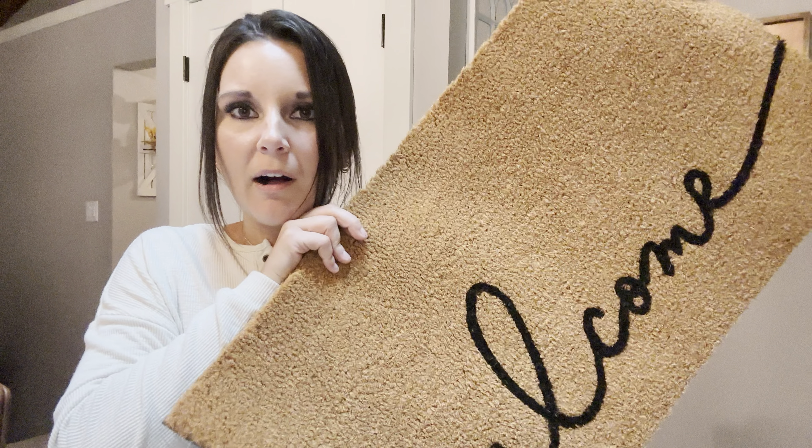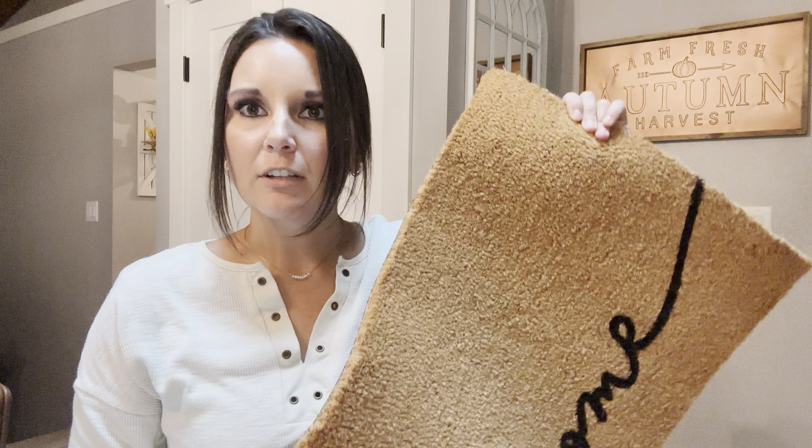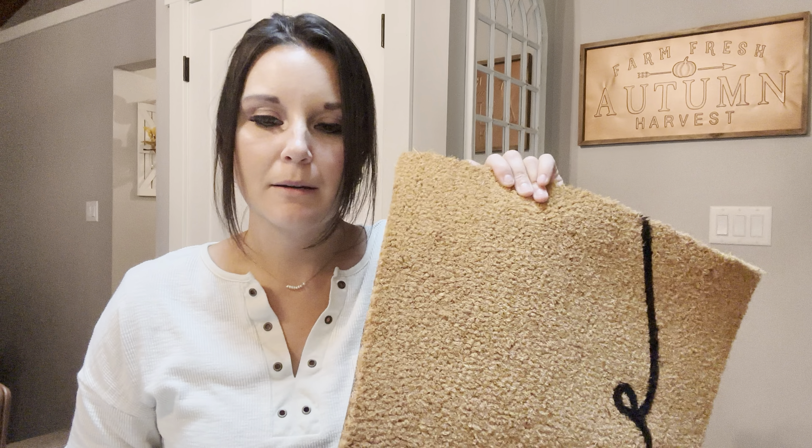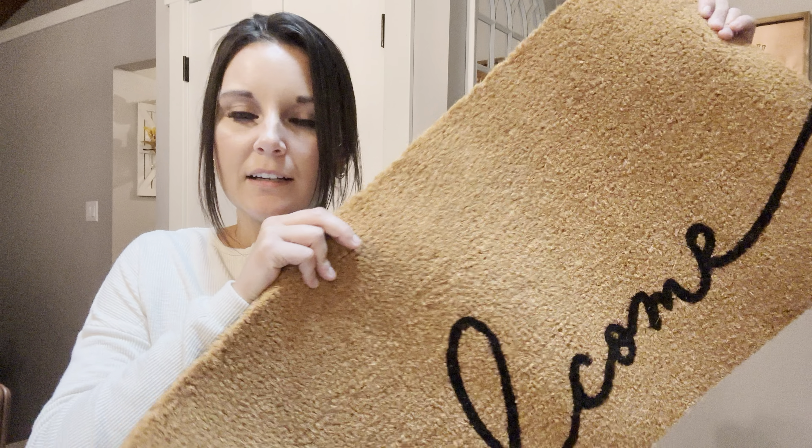This is great quality, I love this. They have a lot of other cute sayings and options — I highly recommend. It goes very well with my fall decor and I can leave it out all season long. I absolutely love this. Their mats are really good quality, these last a while and they are very, very cute. So I highly recommend these.